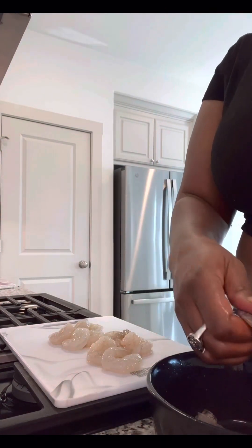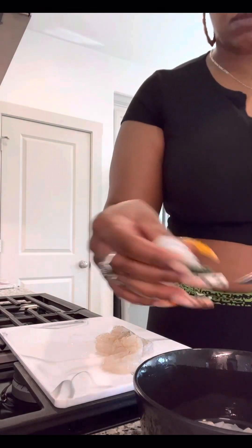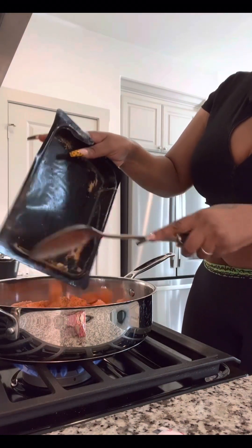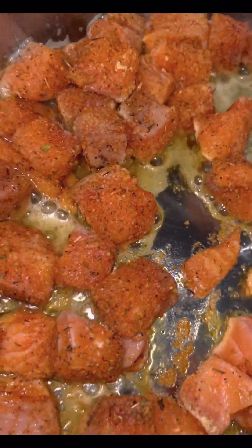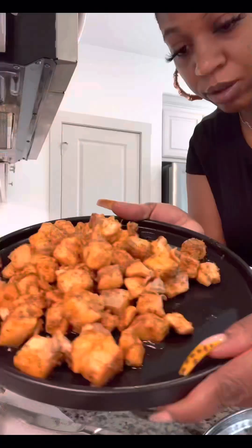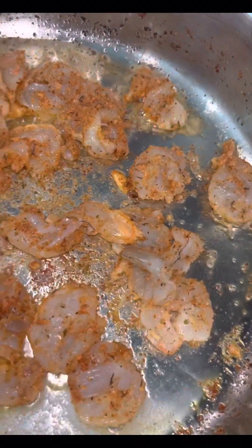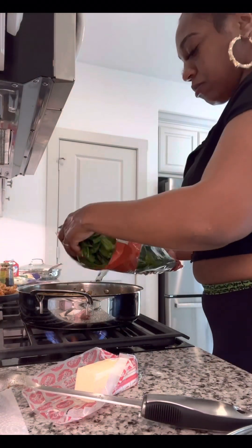Now I'm peeling my shrimp. They already had the vein removed, just the tail on. So I'm splitting them in half because they're pretty small shrimp. I warmed up some olive oil in my pan and now I'm going to go ahead and sauté that salmon. Make sure the salmon has a nice sear — cook it for about three to four minutes until it's done. Side note: I do not care for Walmart salmon, it has a very fishy taste.